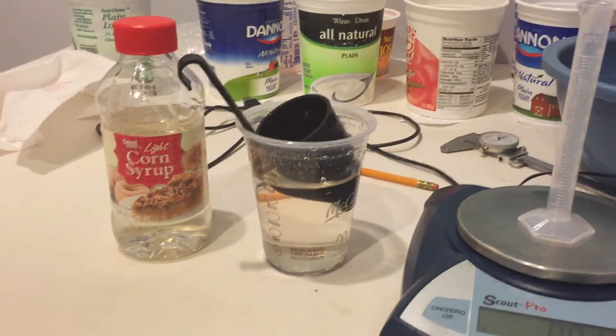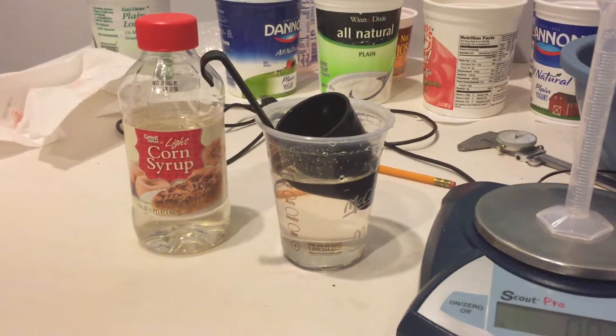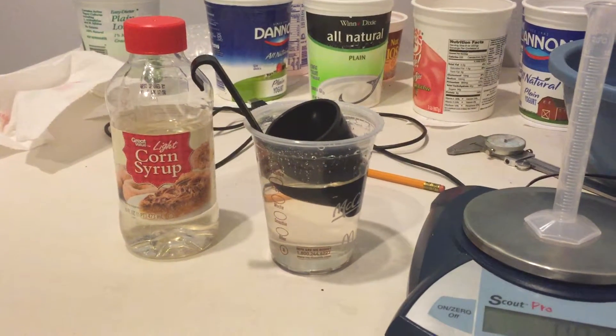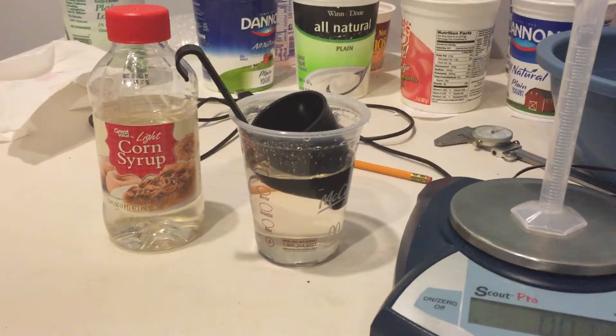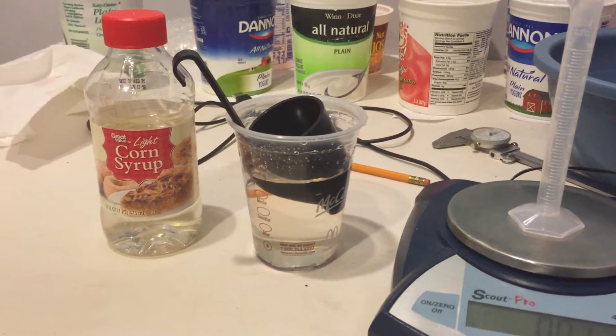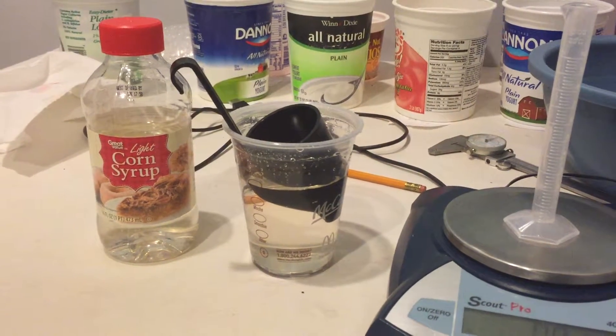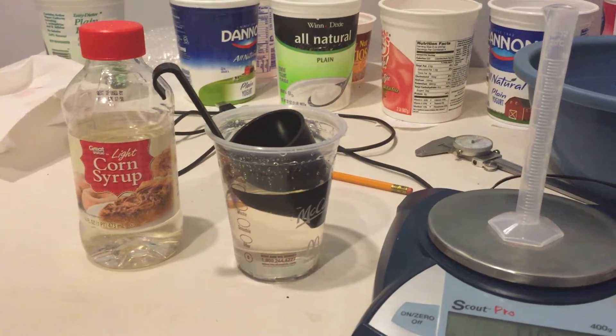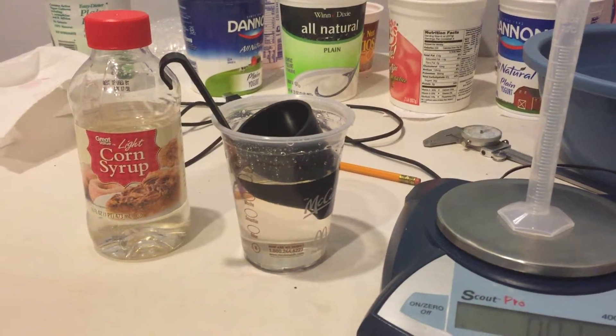This is yet another simple experiment that students can do at home to measure both density and viscosity as part of the Engineer Inc online fluid mechanics course with at-home laboratories. Stay tuned — I will show you more of these as I develop them, but this is the latest one. That's the end of this video and thank you for your time and attention.